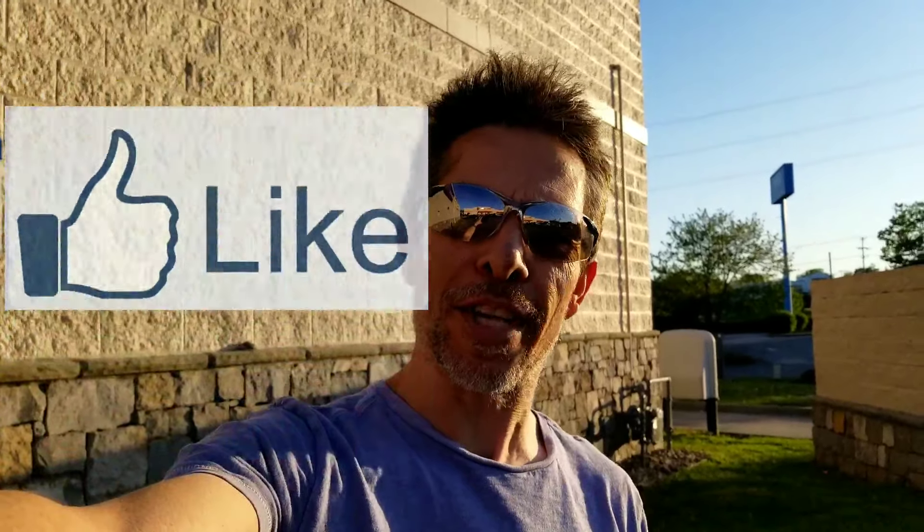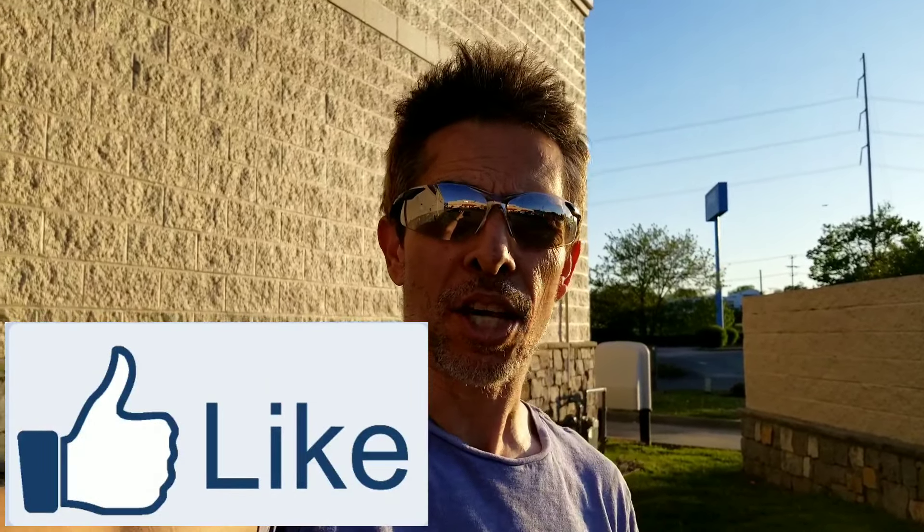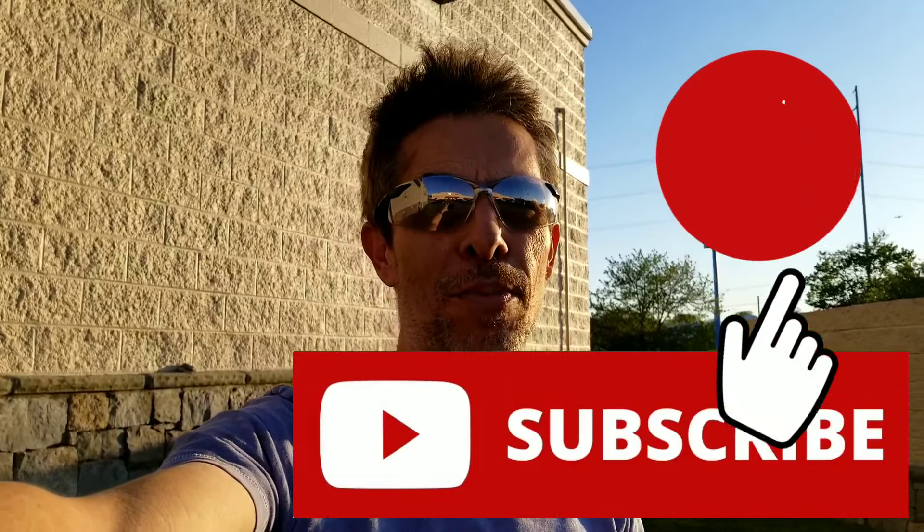All right guys, but that's going to do it for this one. Hope you learned something — hope you got some value out of that. If you did, don't forget to smash that like button. And if you're looking for more videos like this, go ahead and hit the subscribe button, and don't forget to turn on notifications so you can be notified when I make more videos like this. Until next time, take care and stay safe. Peace.